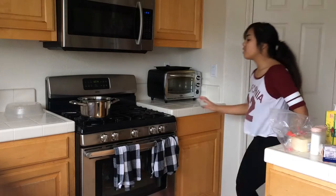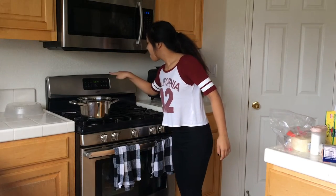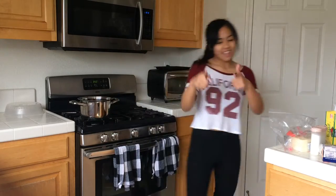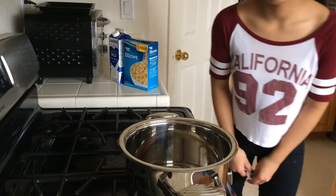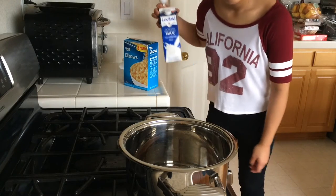Will I fail or will I prevail? First step is to preheat your oven to 350. Okay, it's preheating. We're already in this position — am I gonna be able to do this? I hope so, because I spent my money on milk and cheese.